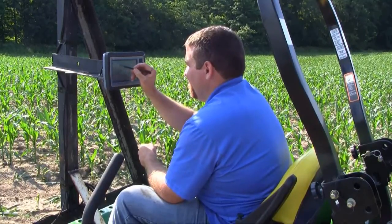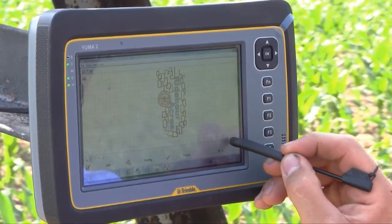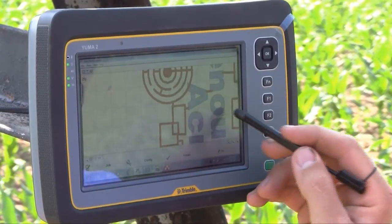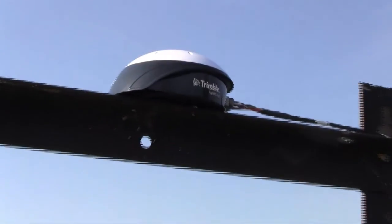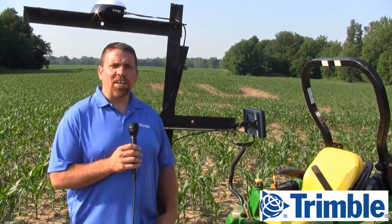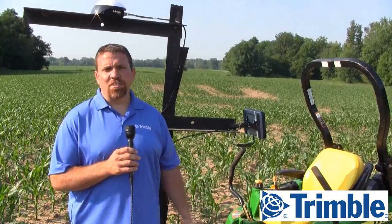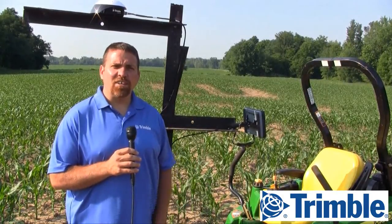Once we completed our design using Farmworks mapping in the office, this year we chose to use a Yuma 2 tied with an AgGPS 162 to give sub-meter accuracy once in the field. We designed in Farmworks mapping, then pushed the design out using Connected Farm to the Yuma 2. This can also be done with a standard USB drive if you have a unit that's not tied to Connected Farm.